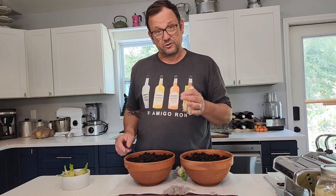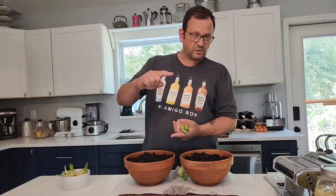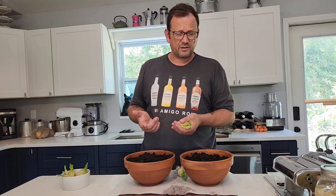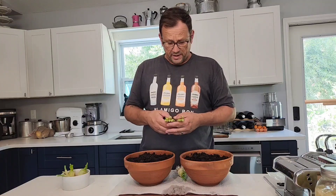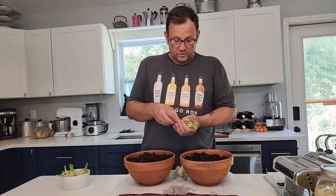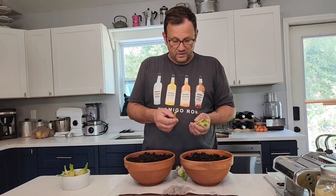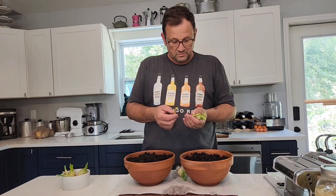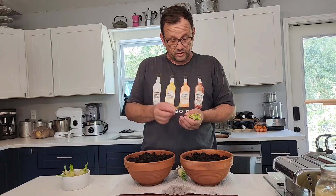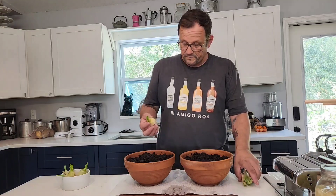I've got a pot in the back that has I think 15 or 16 onion bases in it, and they're about this tall now — they've only been in there for maybe a week. These grow back and you just keep on cutting and keep on using them almost forever. They do eventually get really big, but while they're young and fresh like this they're really good, so you can use them for a good long time.